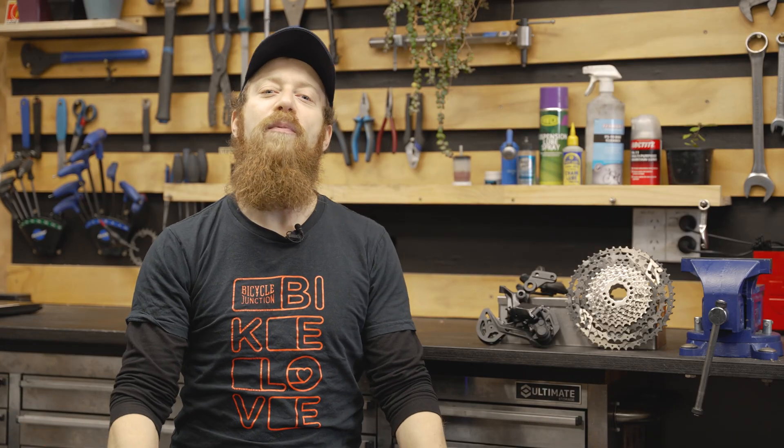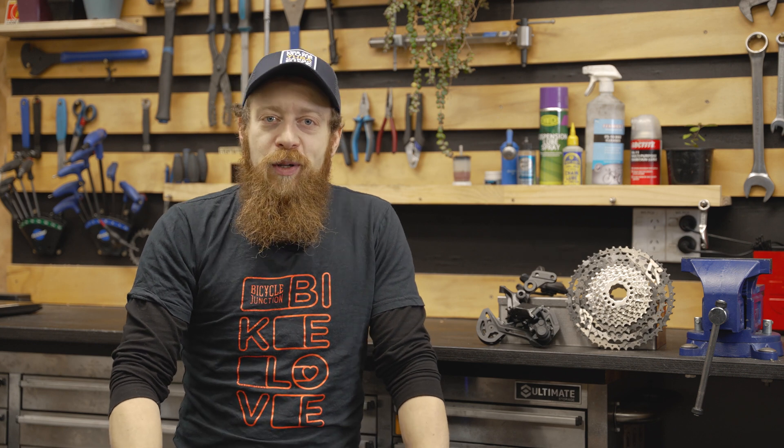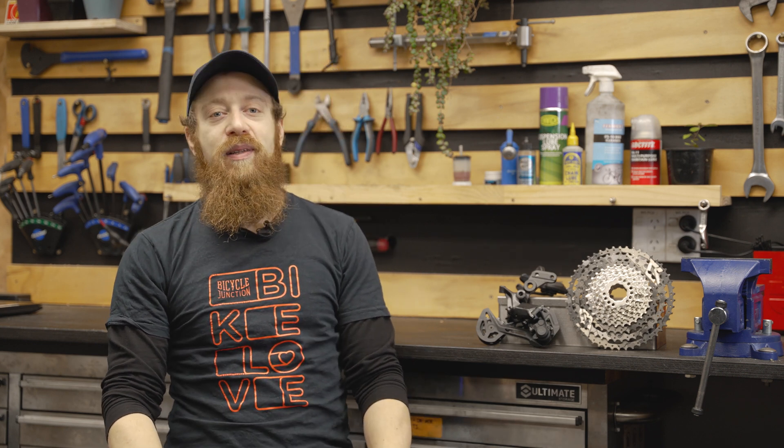Welcome to Bicycle Junction's workshop. My name is Ilya. We all want to get the most life out of our bike parts, and if you ride your bike regularly, you already know that some components become worn with use and need to be replaced.